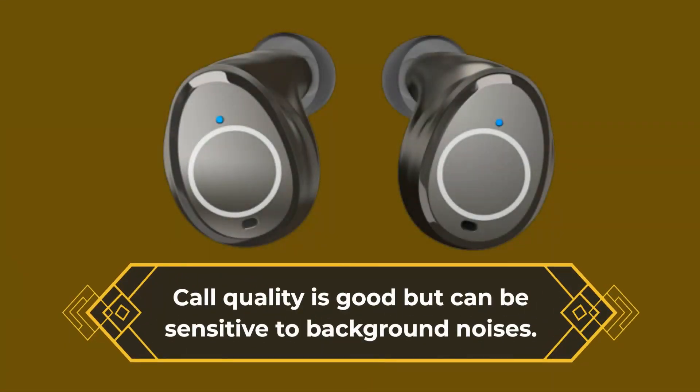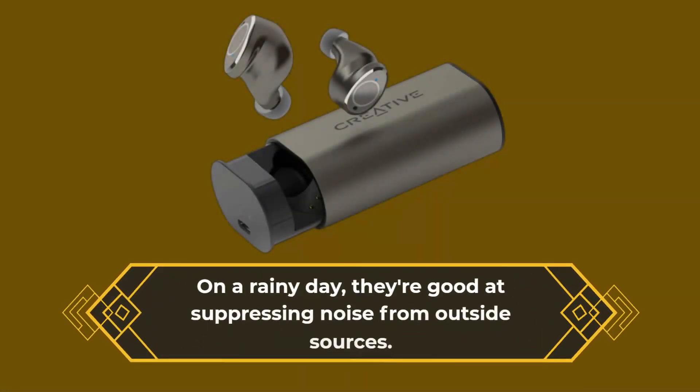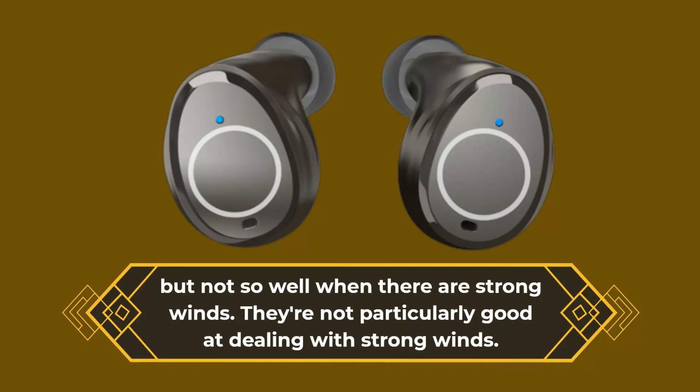Call quality is good but can be sensitive to background noises. On a rainy day they're good at suppressing noise from outside sources, but they're not particularly good at dealing with strong winds.